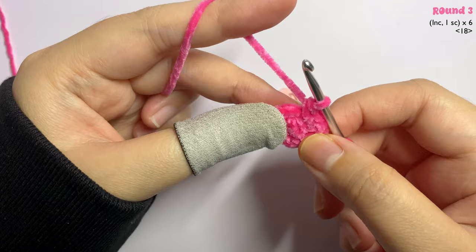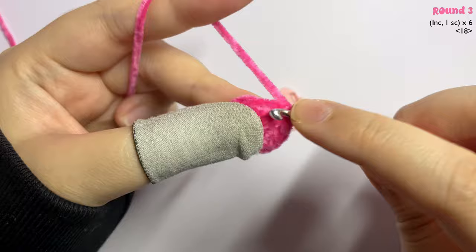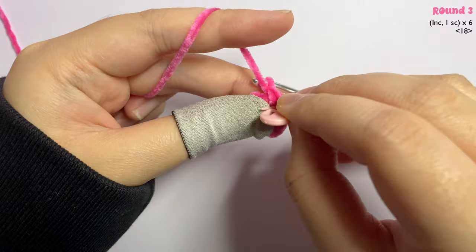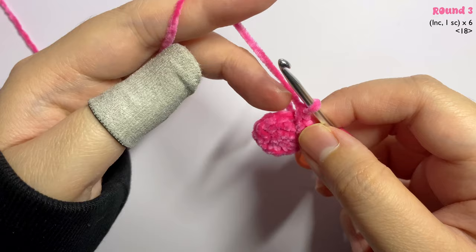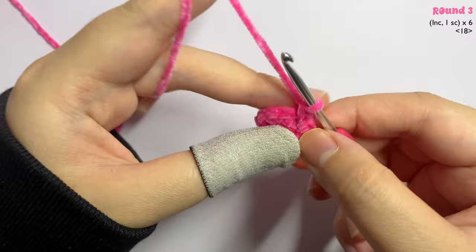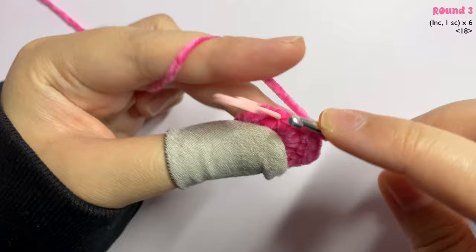Moving on to round three: insert an increase in the first stitch and mark it, then in the next stitch insert one single crochet. The pattern is increase, one single crochet — repeat until the end of the round.